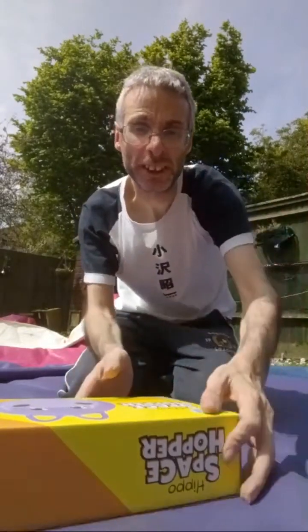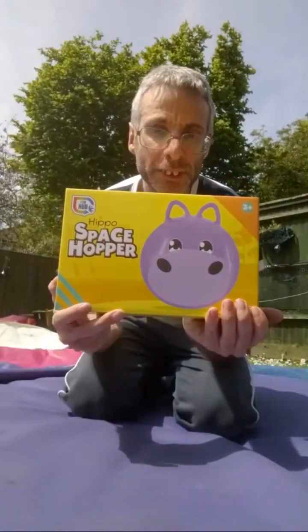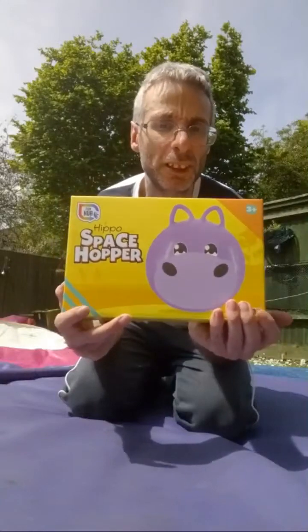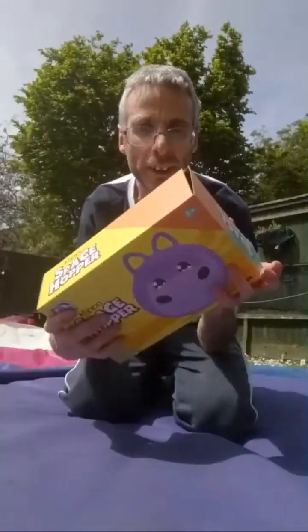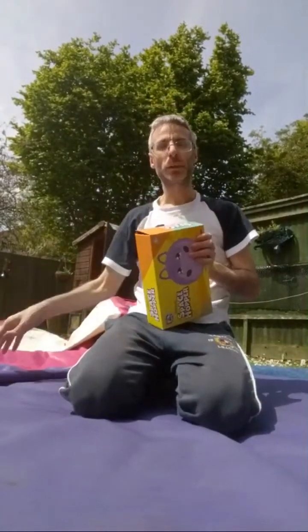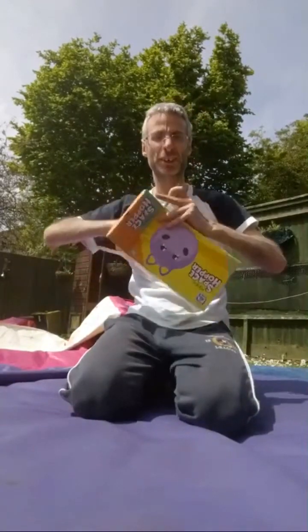Hey guys, it's me Paul again and today I've got something different. You know the space hoppers that you mainly see in toy shops? I've actually got one here from Morrison's. This is the new improved space hopper edition and this is the hippopotamus version. They do a panda, lion, and some different ones. Someone's been asking me to do one of these so let's have a look. I'm actually on the soft play mat with the bouncy castle because I don't want to get this dirty. I've never actually tried one of these so let's have a look.